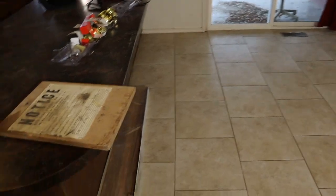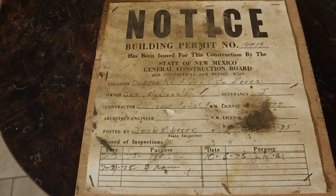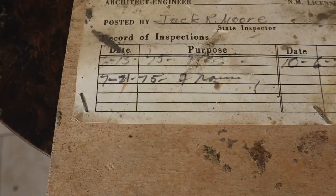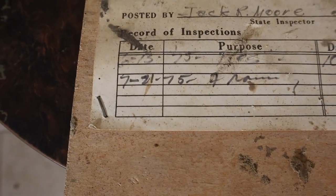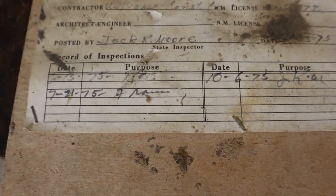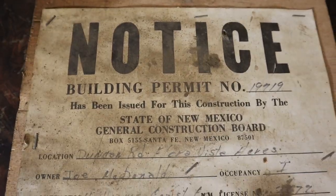We're back in the kitchen real quick — I just wanted to show you guys this. This is the original building permit for this house. It looks like the inspections were done back in July 21st of 1975 and October 6th of 1975. Pretty cool — we found this in the window in the garage.